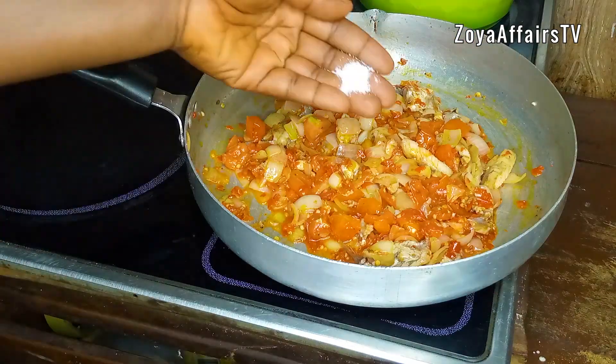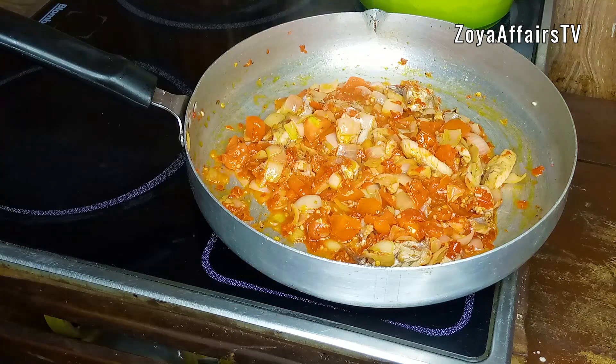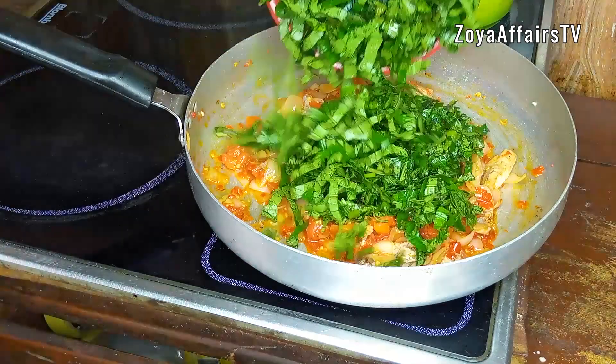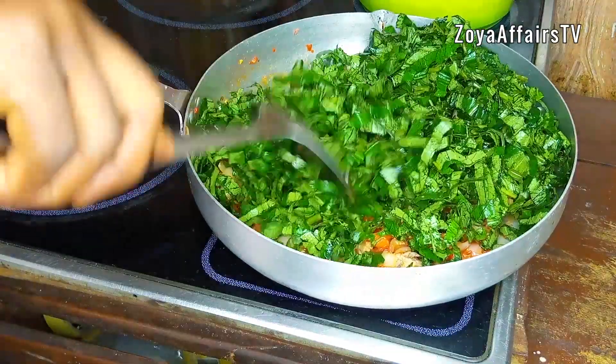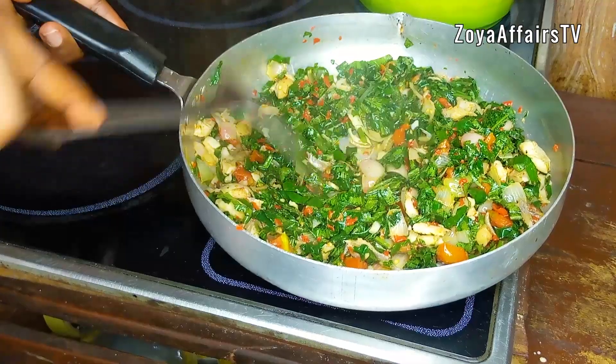I decided to add a little bit more salt for taste, and I will also add the ugu vegetable. Stir this together for another two minutes and allow everything to simmer.